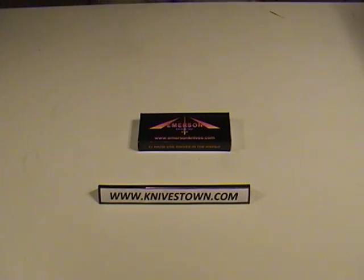Hi, Bob with Knivestown here. I'd like to do a review for you today on a knife made by Emerson Knife Company. It is a folding karambit knife, or combat karambit as they call it.